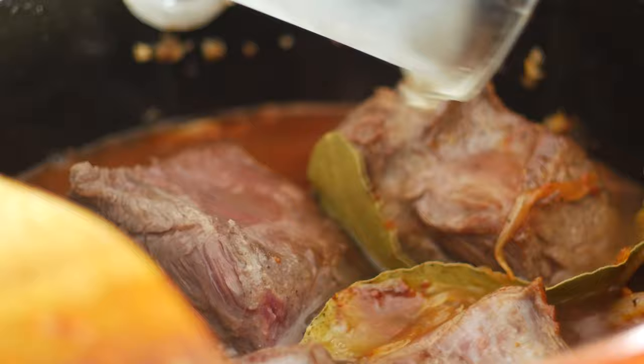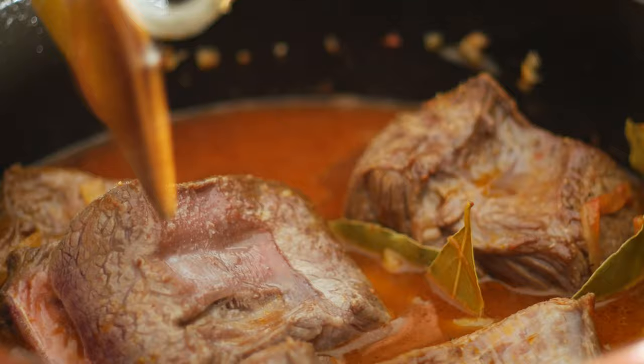Next I'll add in about 500 milliliters of chicken stock. Give it a little bit of a stir to mix everything in. Cover it up and transfer it to a 175°C or 350°F oven for about three hours. No need to stir, just leave it be and it'll come out just fine.